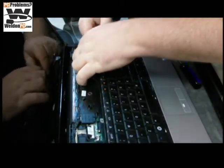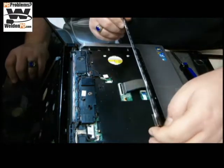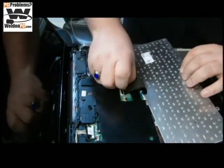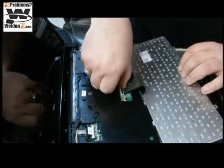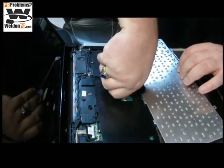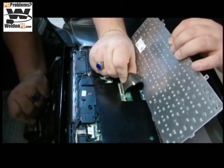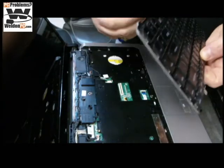There are some tabs to the side and then there's a gate. The gate on this particular model is going to flip up like this. Use your fingernail, go slow, and then you can pop out the old keyboard.